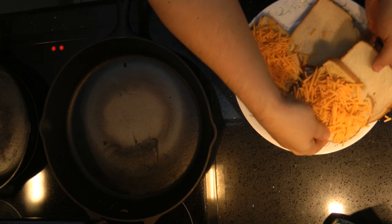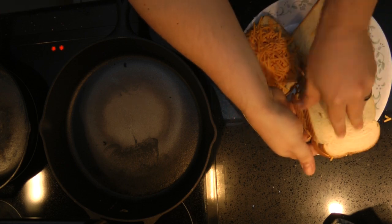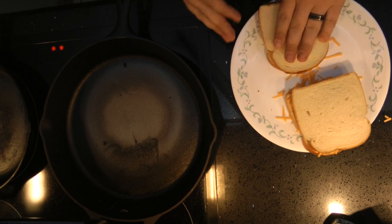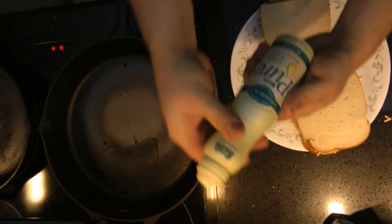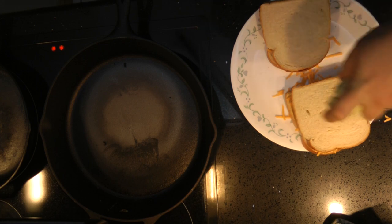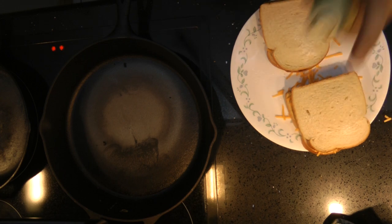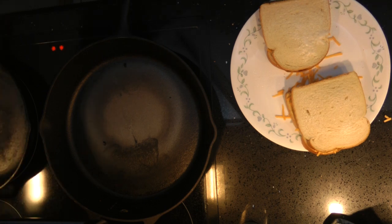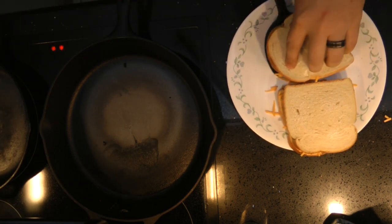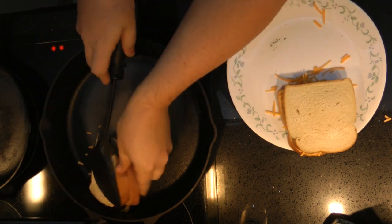Now we've got to make a sandwich. Bread on top. We're going to squirt one side with olive oil or butter-flavored Mazola. This is the non-stick portion of the shell. Then we'll take our trusty flipper, place this straight into the pan, right on the edge.